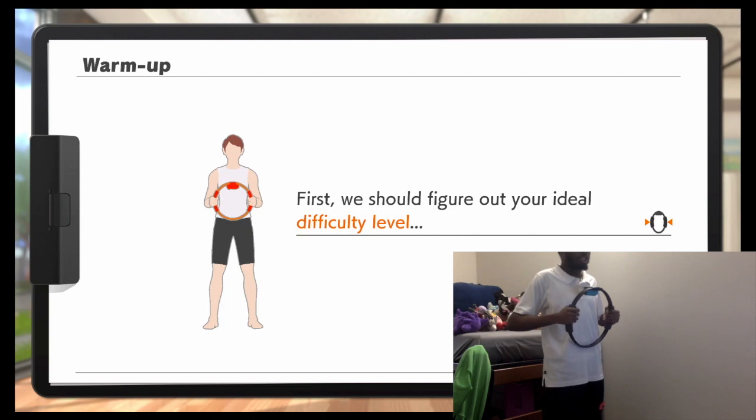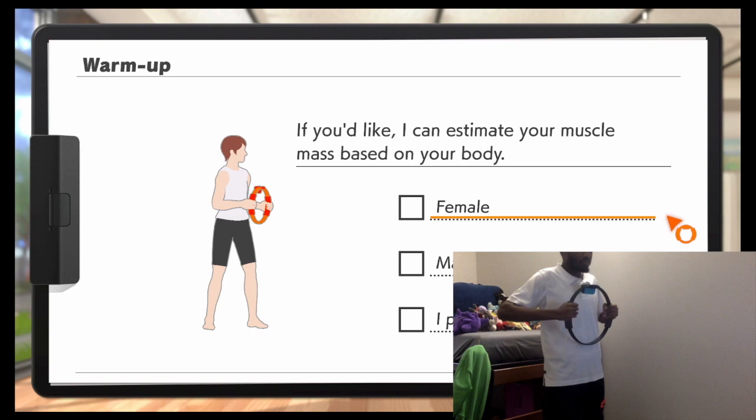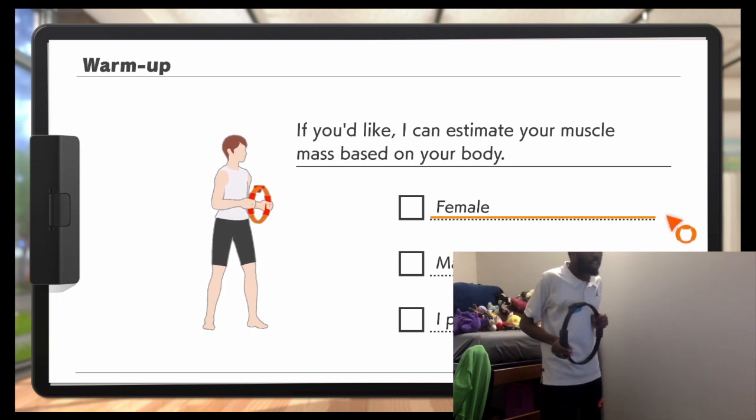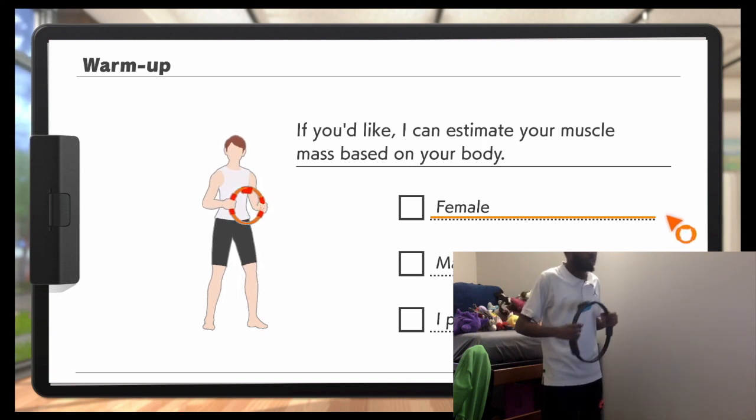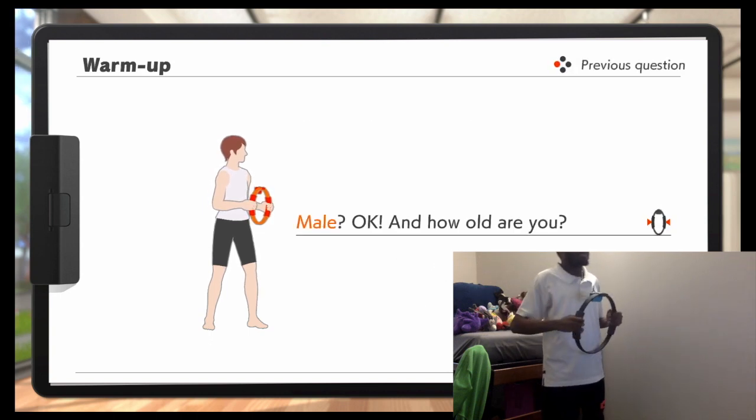First, we should figure out your ideal difficulty level. To do that, I need to ask you a few questions. If you'd like, I can estimate your muscle mass based on your body. Well, I am a male! I'm a male!